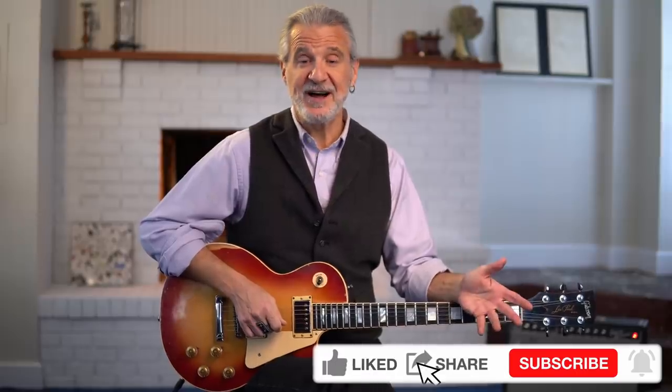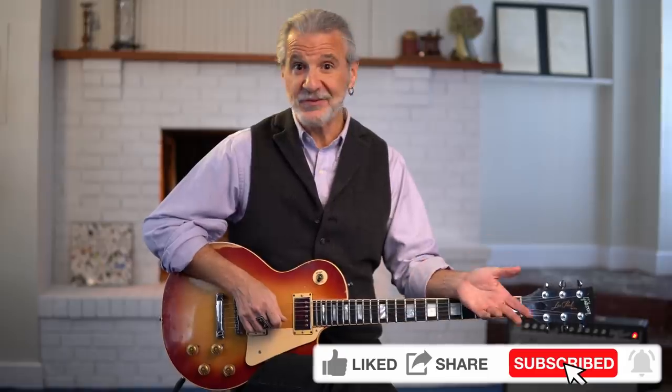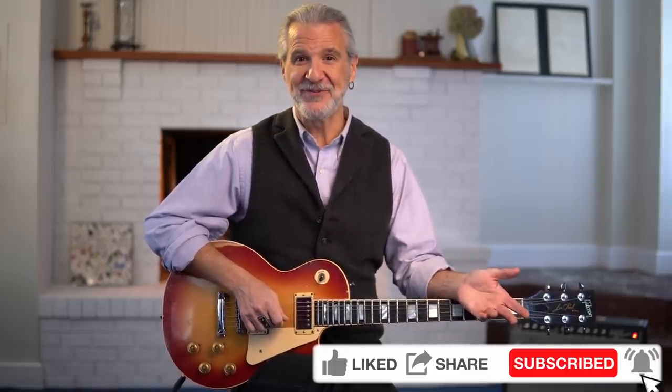I hope you enjoyed this journey through the seven overlooked riffs. If you like this video, please hit the like button and subscribe. I'd love you to comment — tell me, are there other riffs you'd like me to look at that might have been overlooked? Thank you very much. I'm Carl Baldessar.